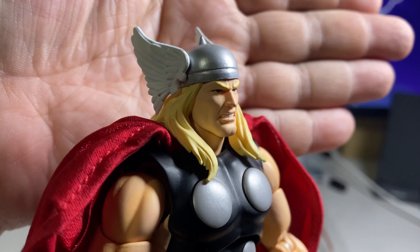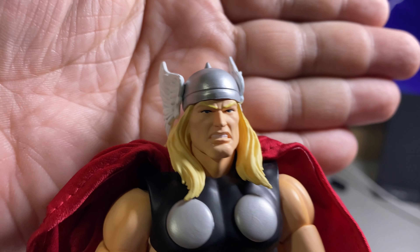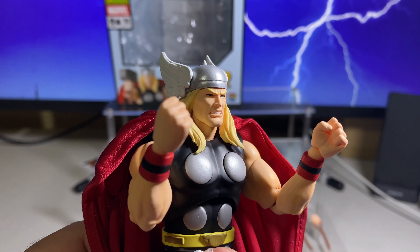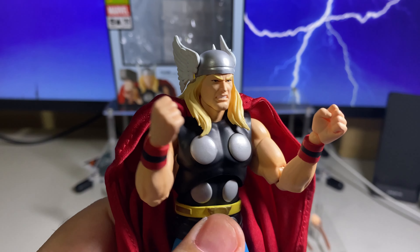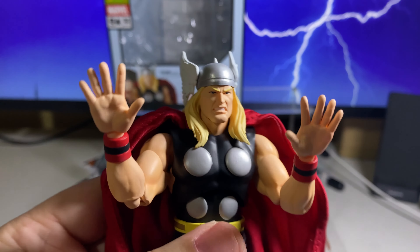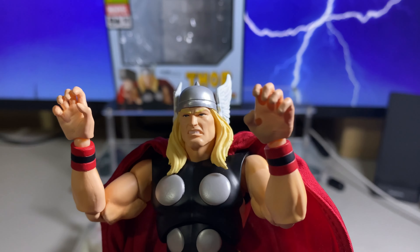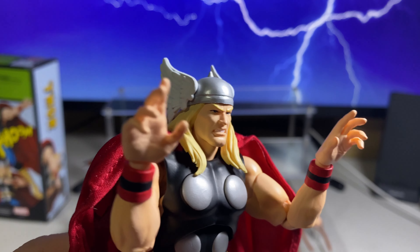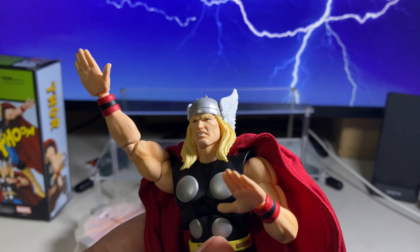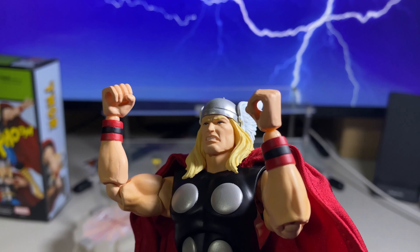Alternate angry head. Closed fists. Wide open hands. Grabbing hands. Semi-open hands. Flying hands. Hammer holding hands.